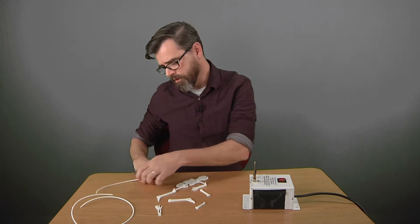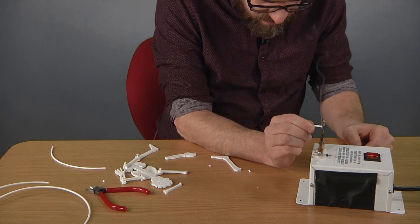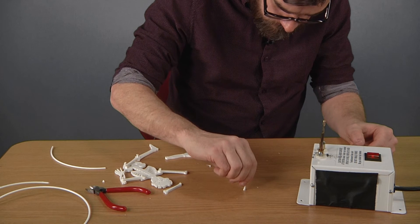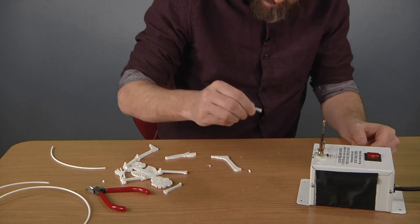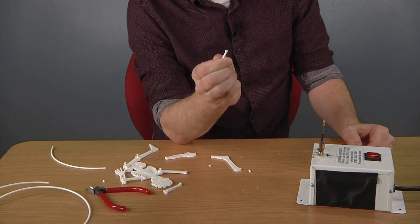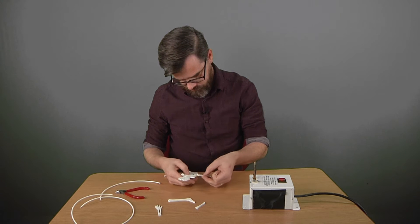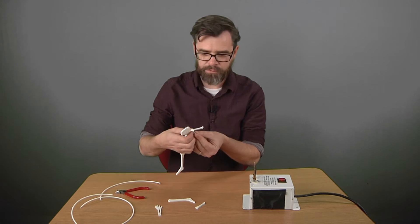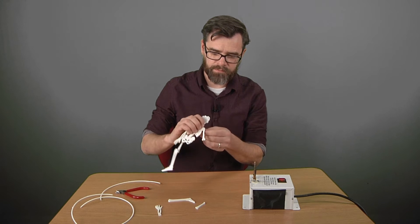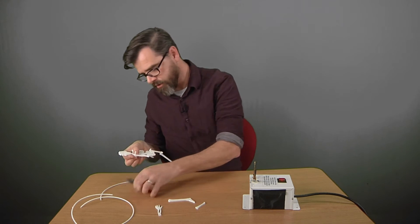Trim a little bit of filament off. I'm going to press it against the hot knife to get a nice flat riveted end. Stick it on the table real quick to cool it down. I'm going to thread it through here. So we got one end flat.